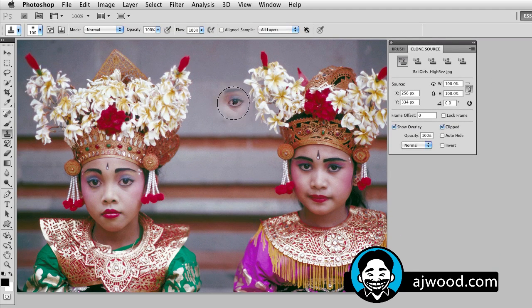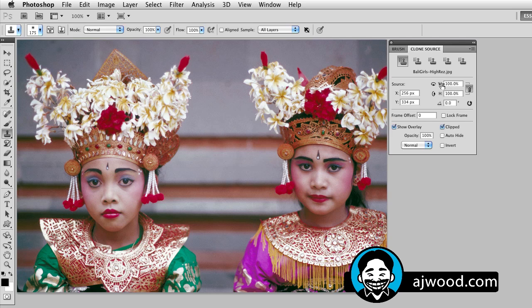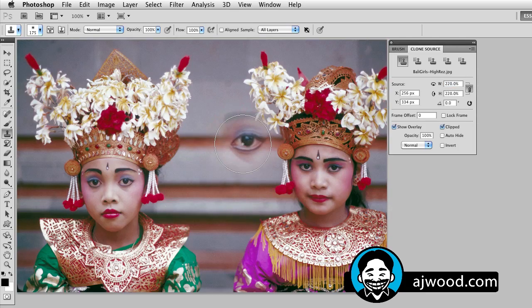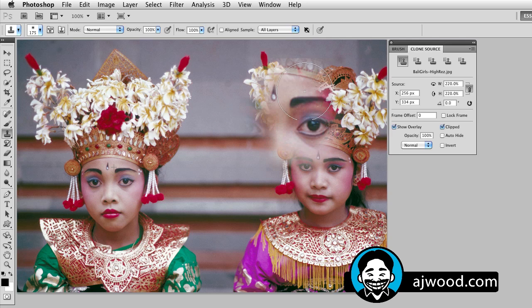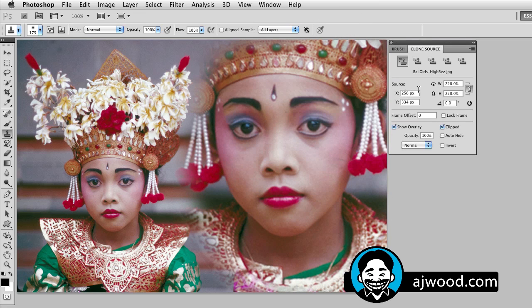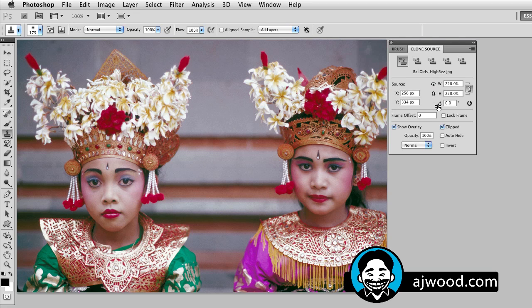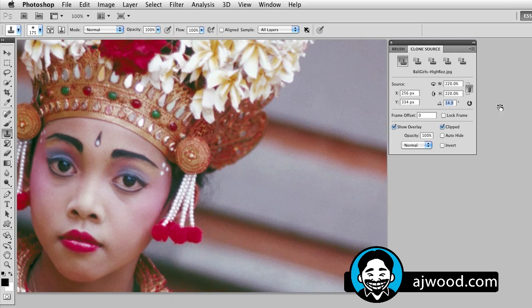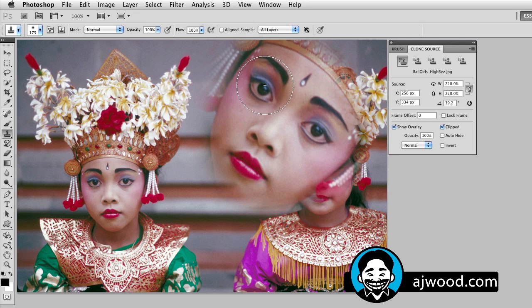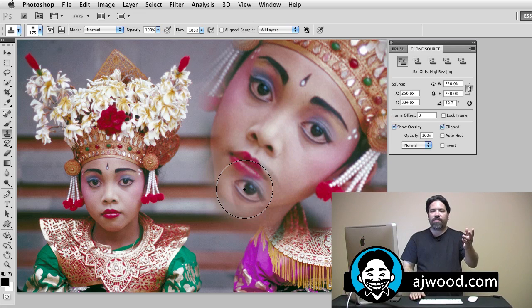The other thing I can do with the clone source — I'll make this a little bit bigger so you can see her under the brush — I can actually resize the sample. Notice the picture is getting bigger; what I'm doing is changing the size of the sample under the brush. So I can paint a much larger version of the girl in the photograph just by specifying the width and height in the clone source panel. I can also rotate the source, so I can paint her in much larger and have her rotated. These are things that will save you a lot of time, especially for retouching and restoration.